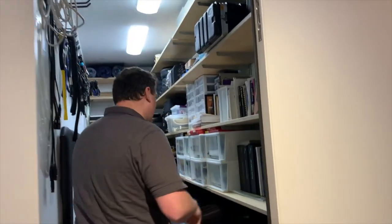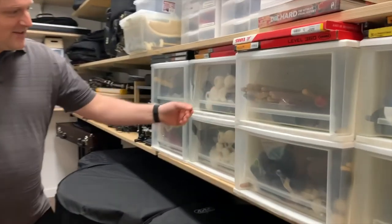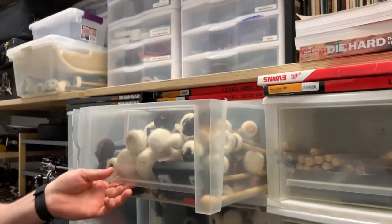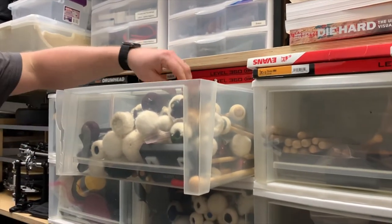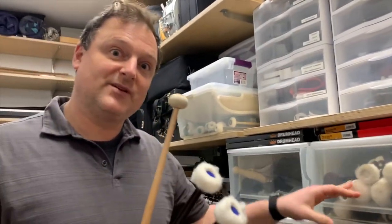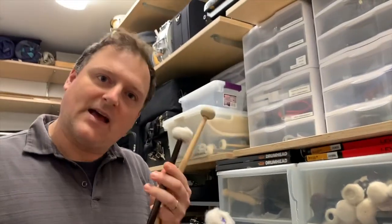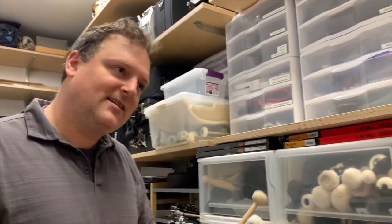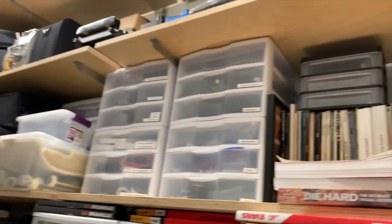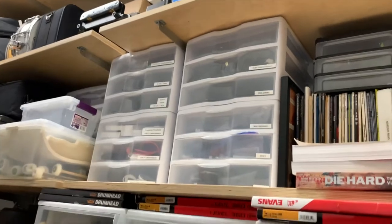I'm lucky enough to have a great big closet to store all my percussion stuff. Check out all these drawers with all these different mallets. Each mallet has a different sound. For example, this mallet is really hard. This mallet has felt on it — it's really soft — and they make different sounds. I keep my music organized in here, along with a lot of the tools I use to fix the timpani.